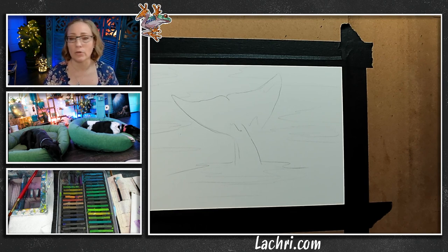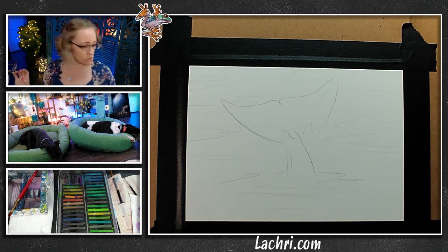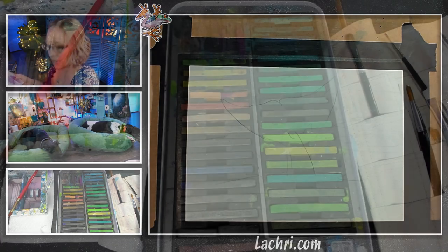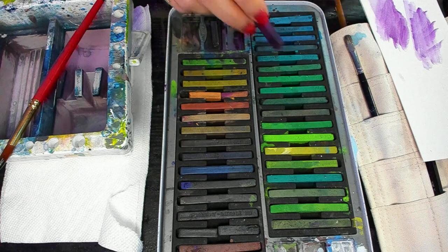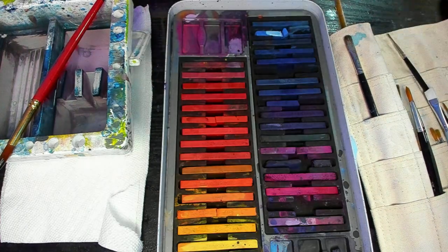I am going to come through and do some of my dark lines first. What I like to do with Ink Tense is have a scratch piece of paper all the time, so when I'm picking my color — what it looks like in the palette, and the same thing with the pencils — it does not look the same when you add water. So what I like to do is make a little test to see which color I like.